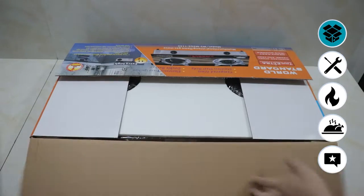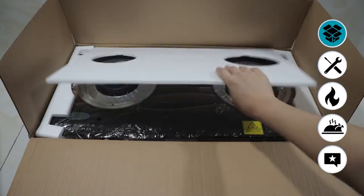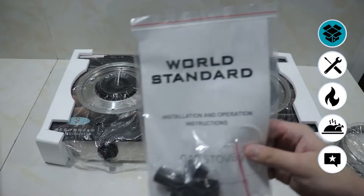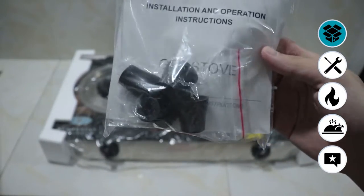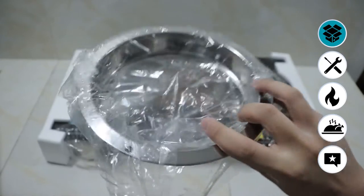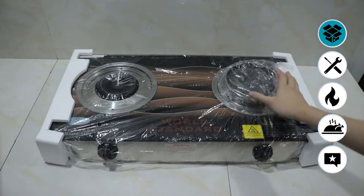The unboxing experience is a big thumbs up. No broken pieces or shattered glass here. Unfortunately, we do not have any bubble wrap, but we do have the manual and four rubber feet. It also comes with a free wok ring, which is very useful for stir-fry so that you have that direct heat.